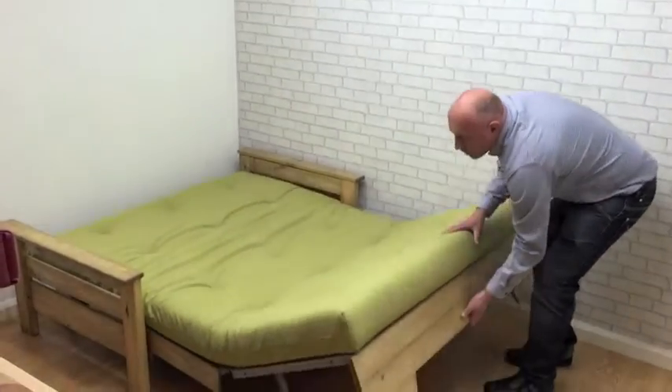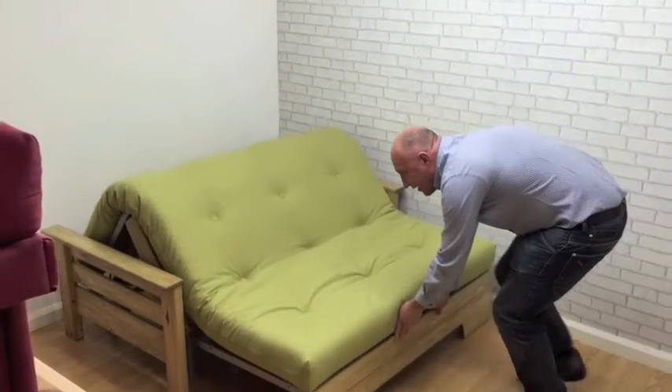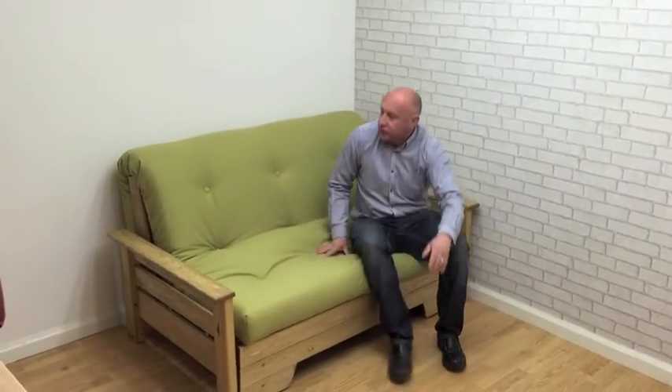To return to a sofa, lift the mechanism, hold, and then simply push down and in and lift to give you back the sofa position.